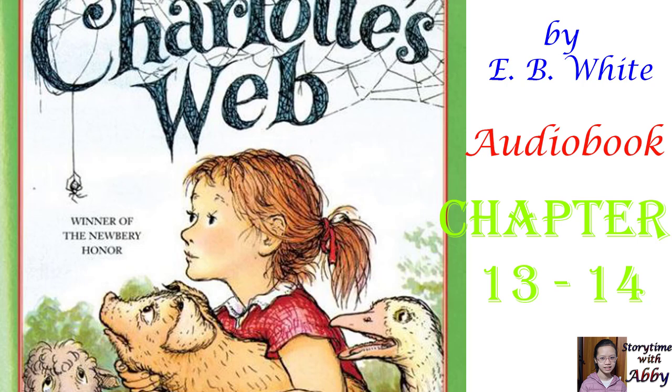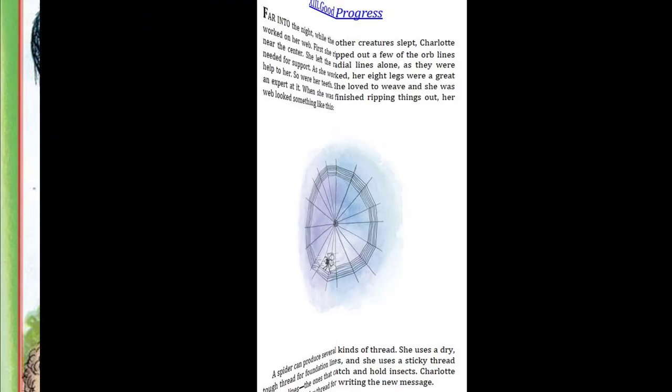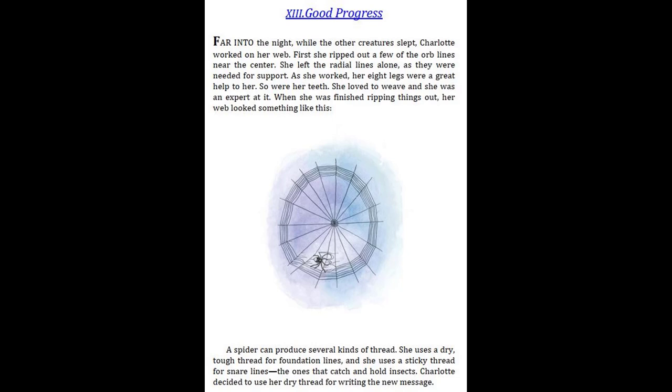Charlotte's Web by E.B. White. Pictures by Garth Williams. Chapter 13: Good Progress. Far into the night, while the other creatures slept, Charlotte worked on her web.